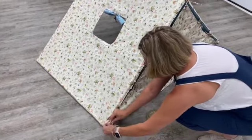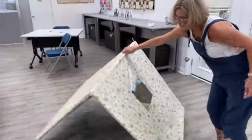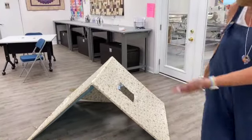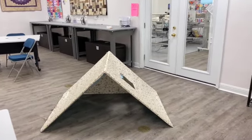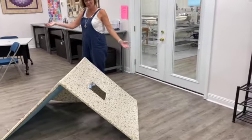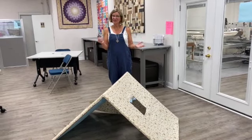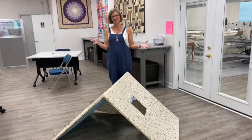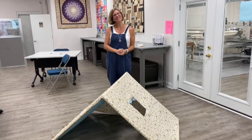So there we go — there is the entire tent. You've got the window, you've got the back, and then you have the front. I hope you enjoyed our little tutorial on how to put your tent together. If you have other questions about what to do with your tent or how to put it together, feel free to give us a call at the shop. Thank you for watching. Bye.